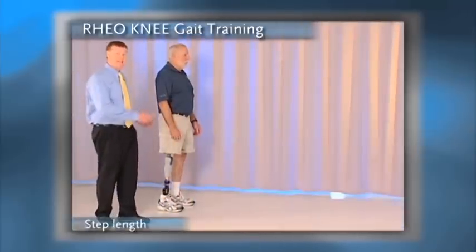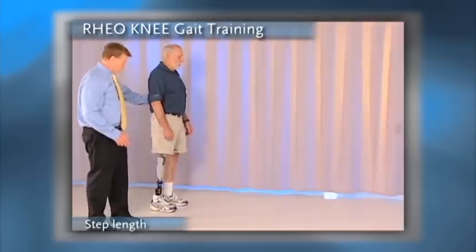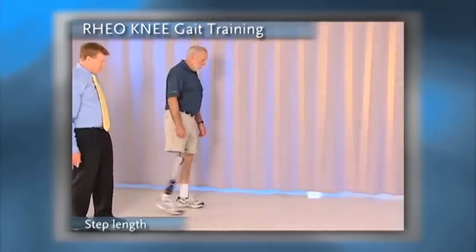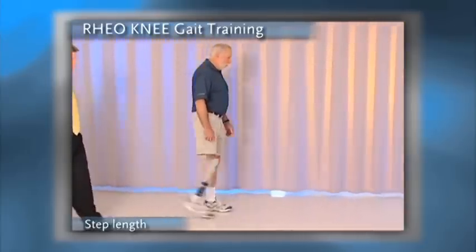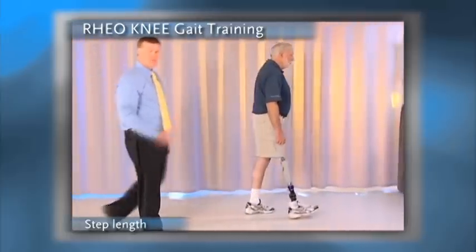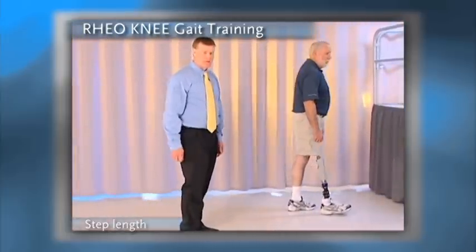The second issue we want to look at is stride length. As we watch Gil walk, we want to make sure that each limb has a symmetrical stride. Typically, what you'll see is the person taking a shorter, faster step with the sound limb, which means they're not balancing over the prosthetic limb.